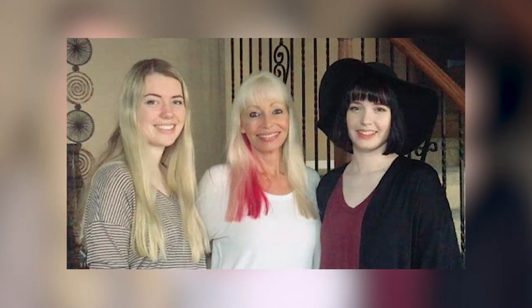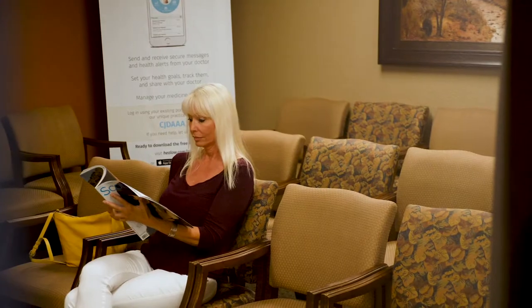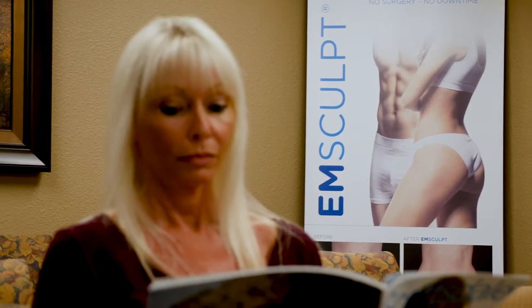I'm Lisa. I am 57 years old and the mother of twins. I chose Emsculpt because I have had two foot surgeries in the last year, leaving me with long periods of inactivity. When you get a little bit older, sometimes it's hard to get back in shape after an injury or illness. I heard about Emsculpt, so I thought it might be right for me.